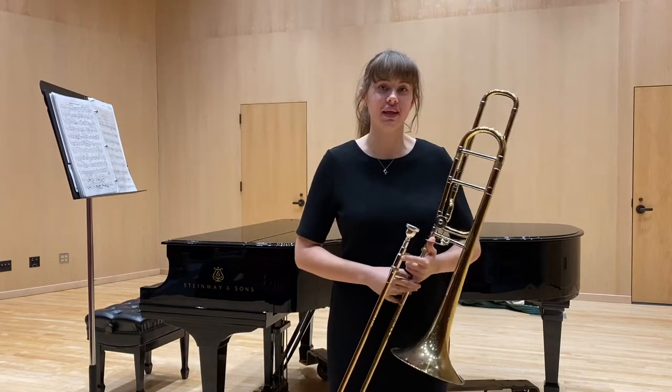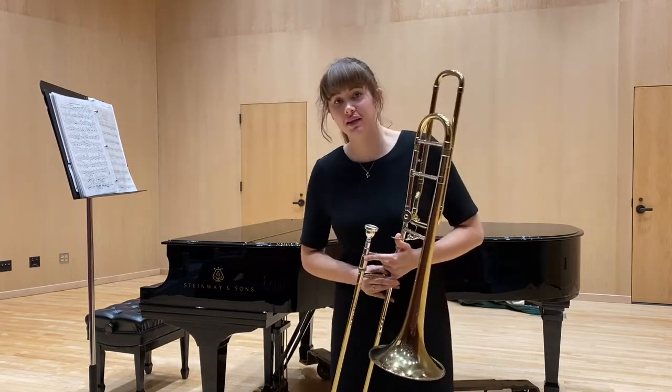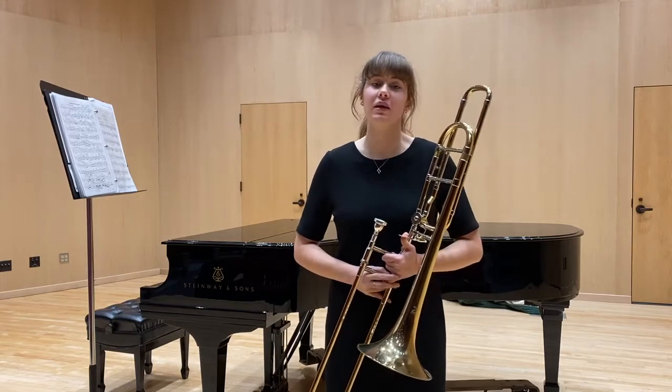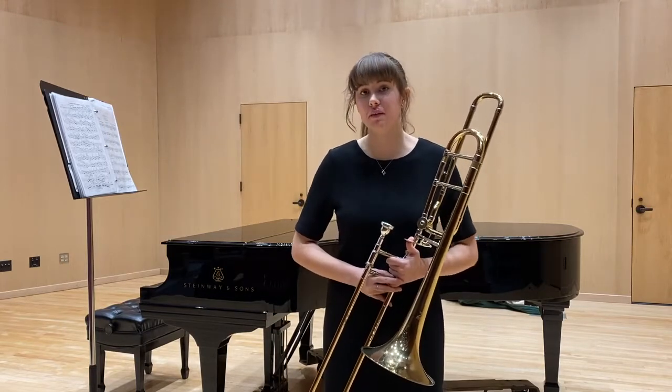The second piece I'll be playing for you today is from the Baroque era, and it is George Philip Kellerman, Sonata in F minor for trombone. I'll be playing measures one and two, and I will end at measure fifty-three.